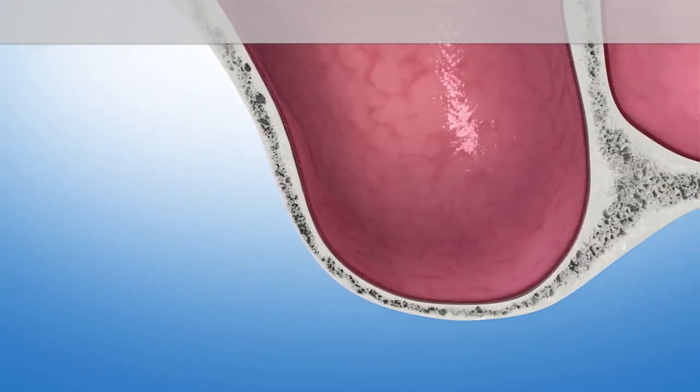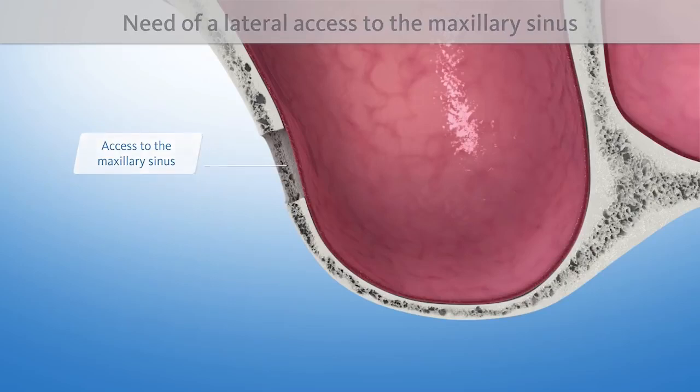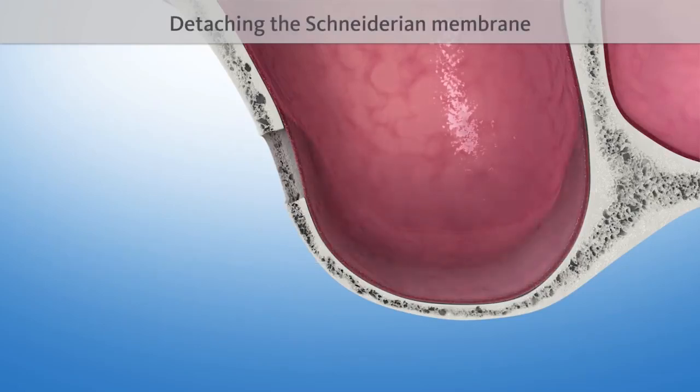To build up this missing bone, first a lateral opening to access the maxillary sinus is required. Then, the tender inner skin of the maxillary sinus, the so-called Schneiderian membrane, is detached from the bone.